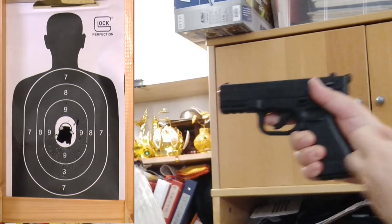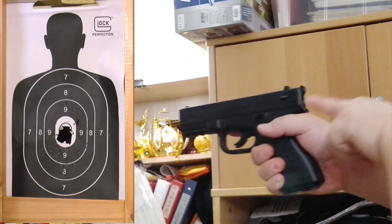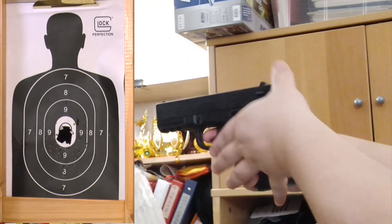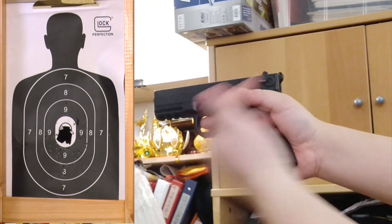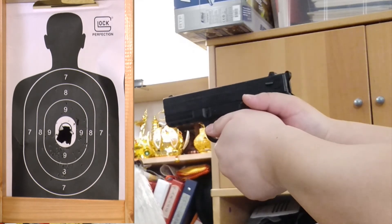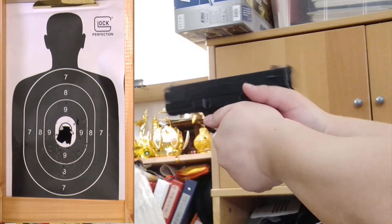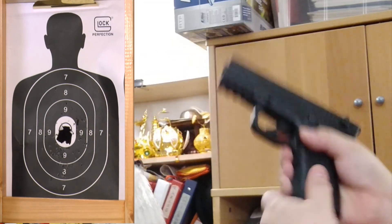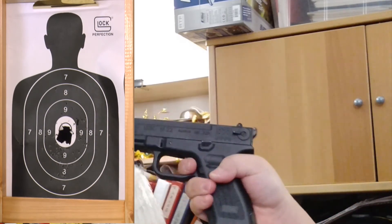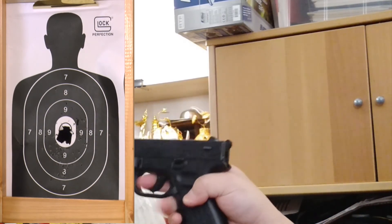Okay, you can see it doesn't need the hammer pulled back — when you just hold it and press the trigger it will still shoot. It's still shooting fine. We're done — unload the mag and that's it for today. Thanks for watching and remember to subscribe, like, share, and comment below if you'd like to see more gun videos.